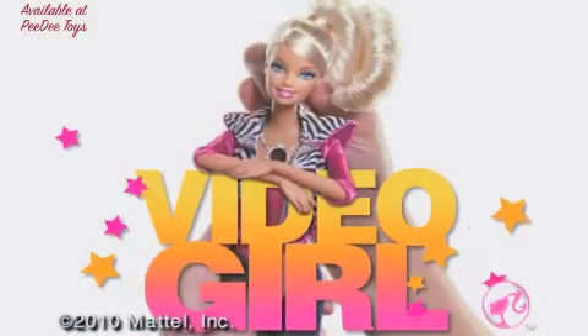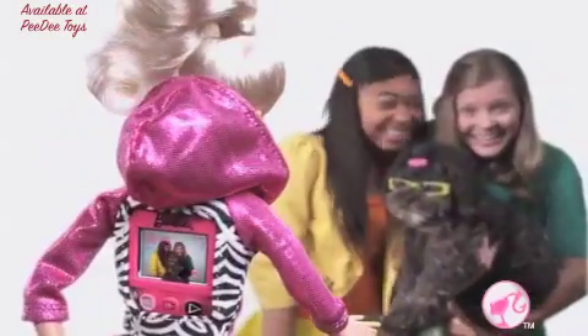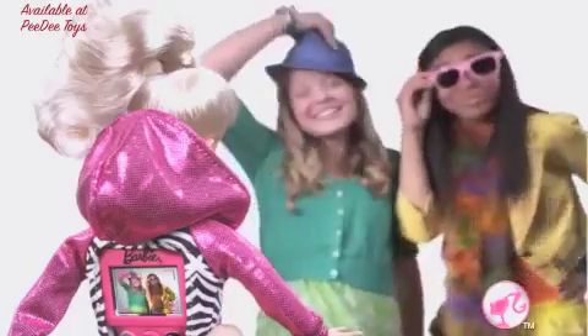How do you video girl? Barbie Video Girl. She's a real working video camera. The camera lens is in her necklace. The video screen is on her back.